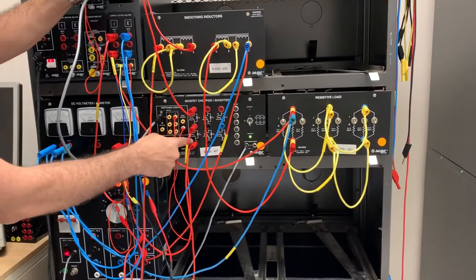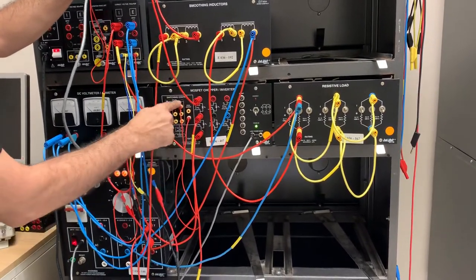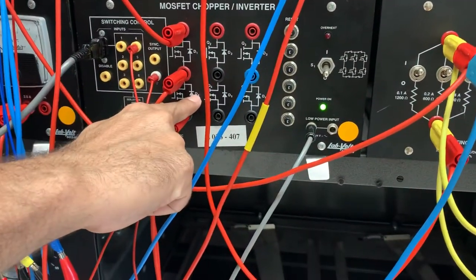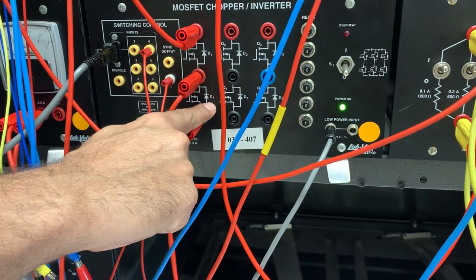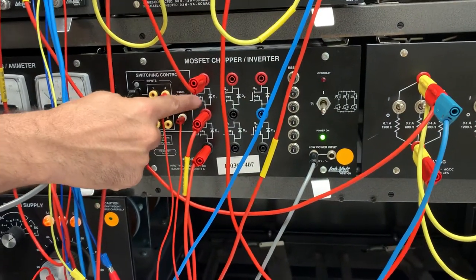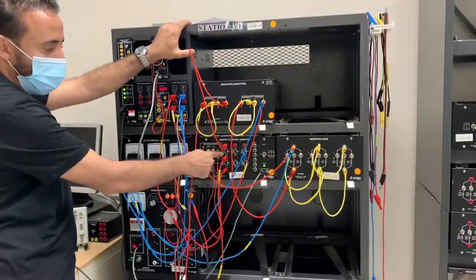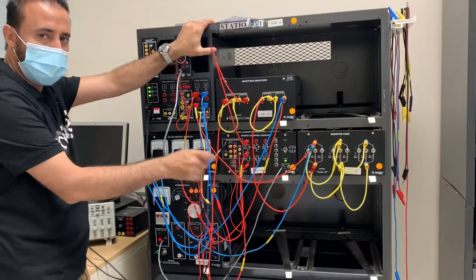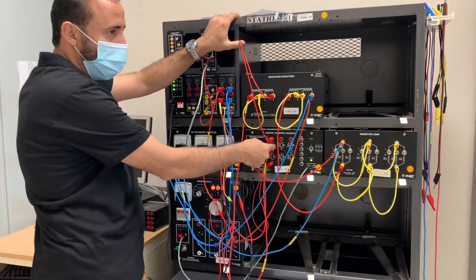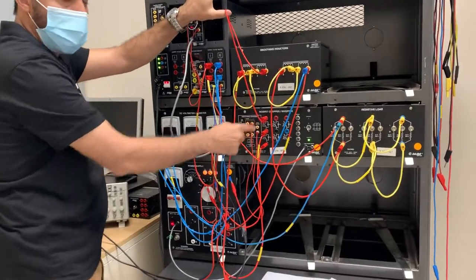This transistor is not connected here — don't mix up, this is grounded. We will use diode number four as a freewheeling diode. There's a diode across the transistor, the MOSFET. We use it for protection: when the MOSFET is switching on and off, when it's off there's a high voltage spike, so we have to have a power diode across it to release that voltage and not damage the transistor.